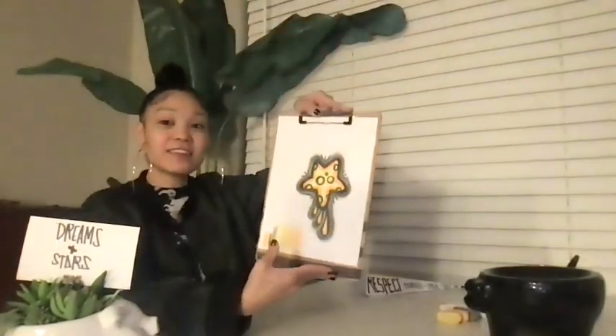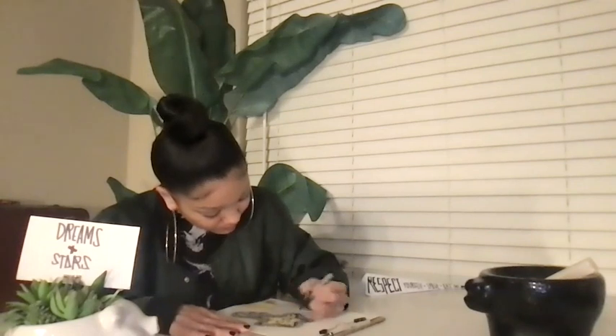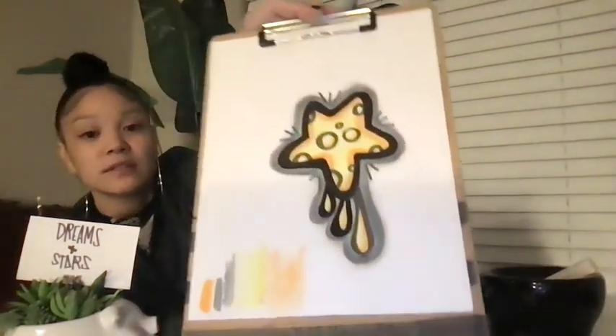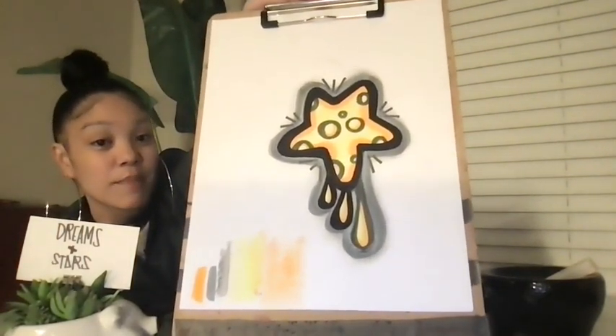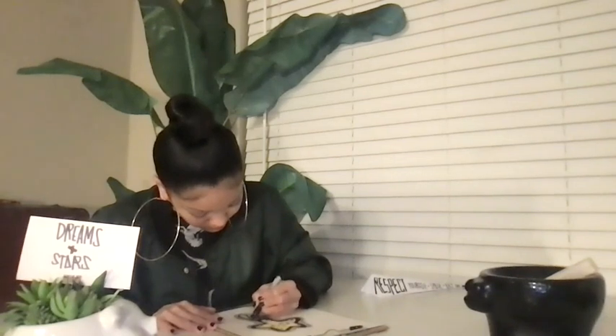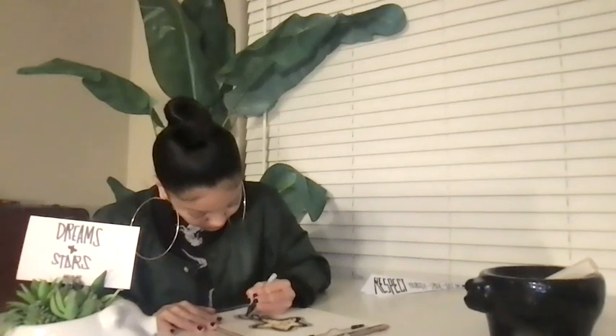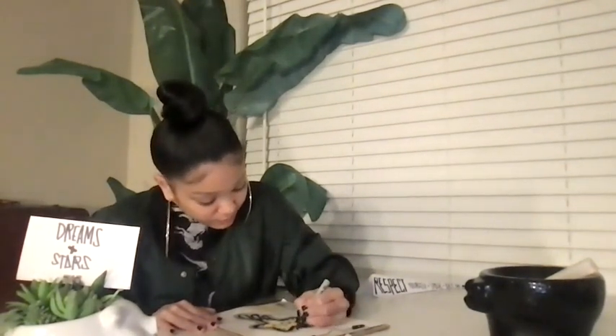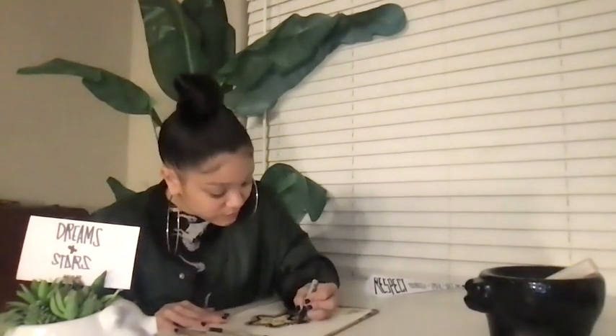I'm going to take my black Sharpie one more time and go over the outline. I'm adding this refining layer — I'll show you the difference because what it does is it makes the orange and yellows pop out. You can see that difference there with the last drop that's not refined yet. I'm also going to add one more outline with starburst motions, like an accent.